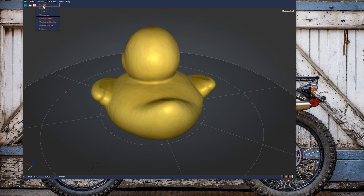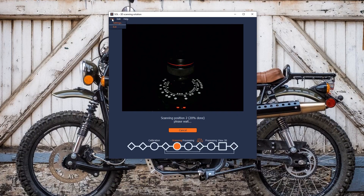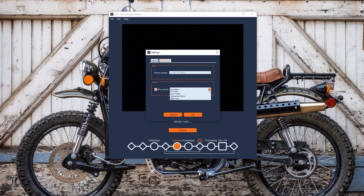The scanning process takes a little bit of time, so SMS notifications can be enabled if you want to be alerted when the scanner has finished a task, but it will cost you. The scanner comes with 25 notifications, but once those run out, you can purchase more in packs of 100 for $5. Or, if you're within earshot of the scanner, you can simply turn on a sound notification.